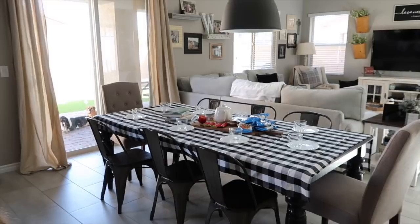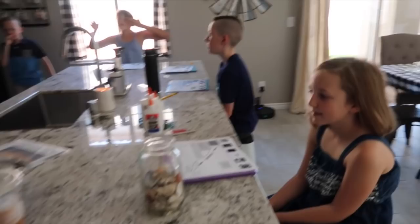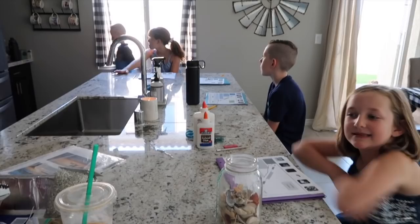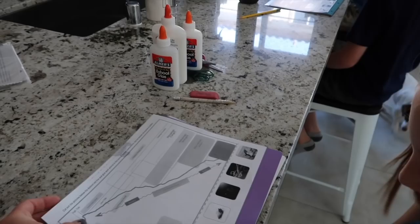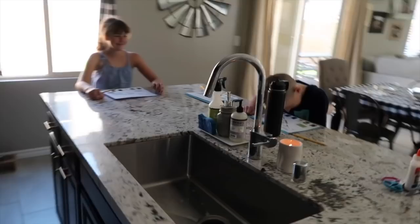Usually we would do our science lesson at our table but we are having a poetry tea time this afternoon with some friends, so that's all set up. What I've done is clear off my kitchen bar counter and we are all positioned around the bar. I have them take out the sheet we're going to be using this lesson so they have it out, and we bring down pencils and all of our supplies.